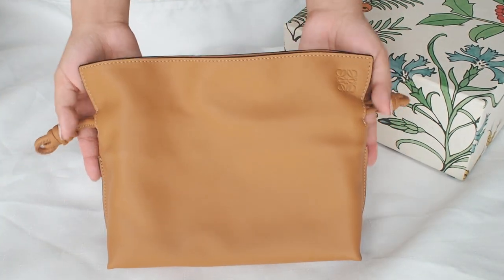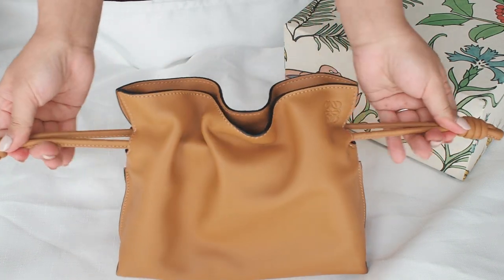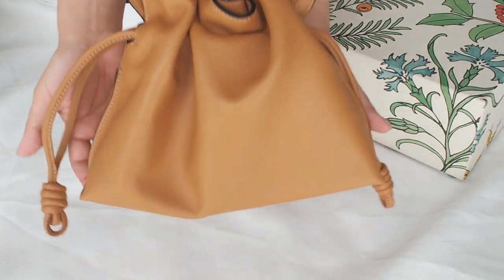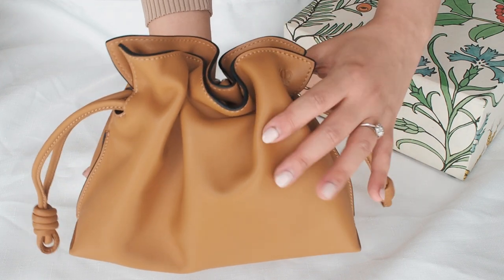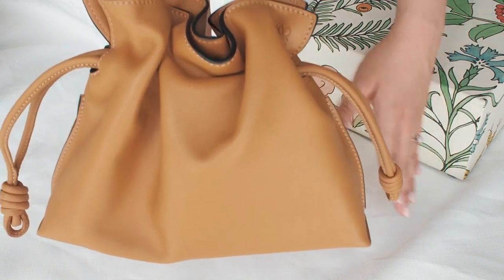The sailor's knot drawstring ties were introduced by Jonathan Anderson. When you pull them, the shape takes on the dress of a flamenco dancer. I just love designs that are inspired by another art form, especially when they're handmade by artisans.